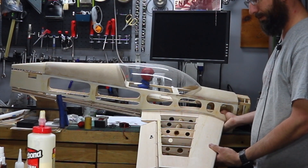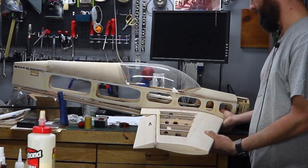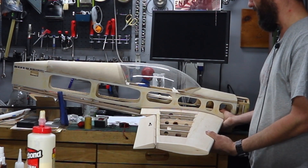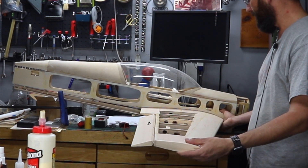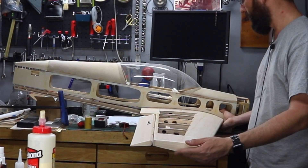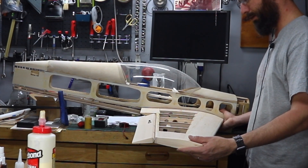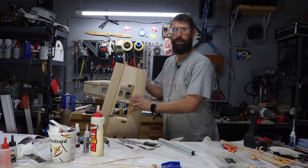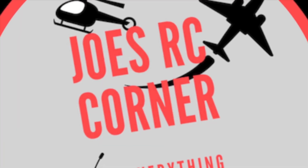I'm really looking forward to seeing this in the air and getting back into IMAC competitions. I know this is a small airplane for most IMAC, but I'm just doing basic — I haven't moved up to Sportsman or anything like that from when I was flying before, so it'll be a good airplane to get back into it. Alright, that's all I have for today — keep building, keep flying, and I'll see you on the next one!